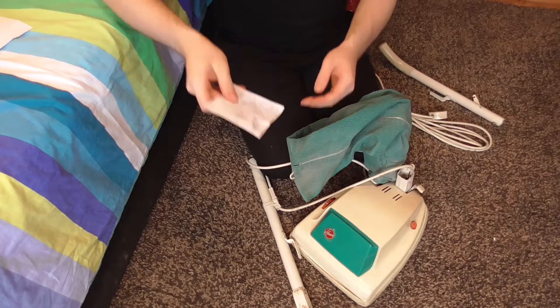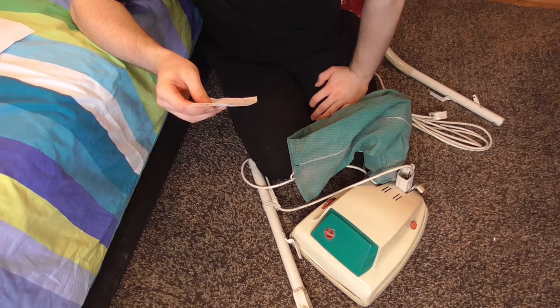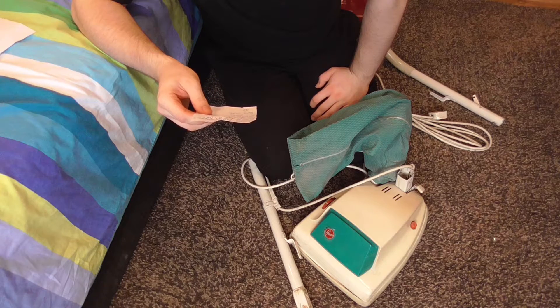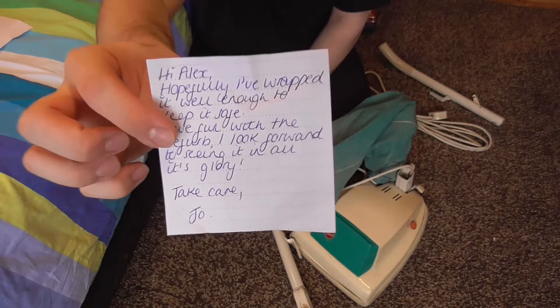She did leave me a little note - I just noticed it in the box. It says: 'Hi Alex, hopefully I've wrapped it well enough to keep it safe. Have fun with the refurb. I look forward to seeing it in all its glory.' That was nice of her - I told her that I collect vacuums.